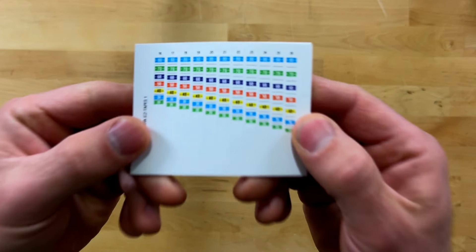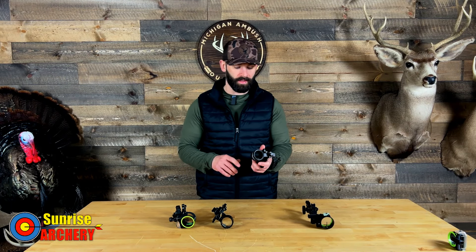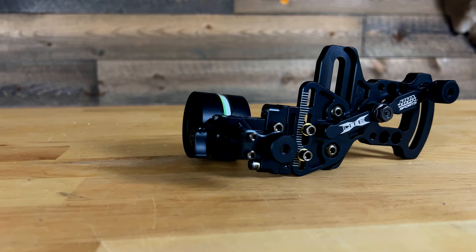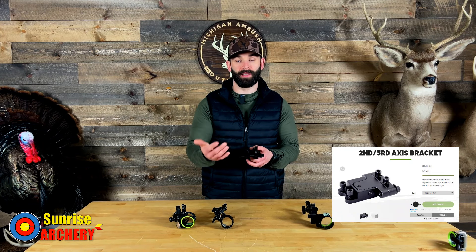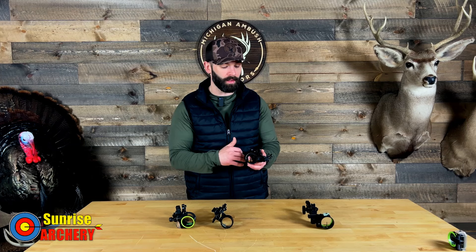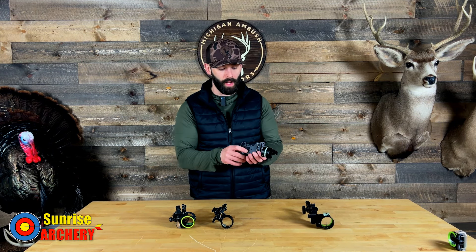The sight tapes on the HHA Optimizer Lite X go out to 80 yards, so you are a little limited there, but it will still let you extend your distance. This sight does not come with a first-axis adjustment — that's consistent across all HHA sights, even their top-end models. You do have the ability to adjust the second axis, but what's really nice is you can buy their second/third-axis adjustment bracket, add it to the sight, and dial in your third axis. This sight comes in at $159.99 and is made in America, so the slightly higher price is expected. Even adding the third-axis bracket, you'll still be under $200.